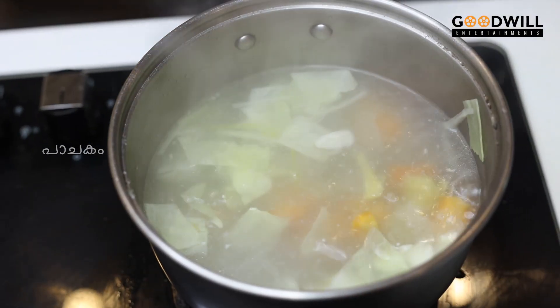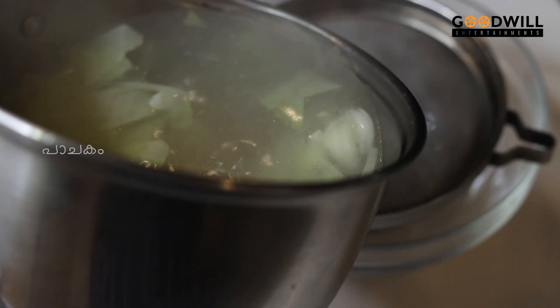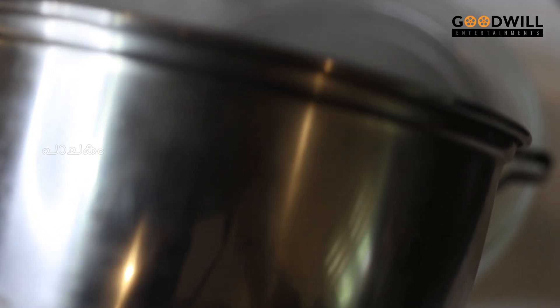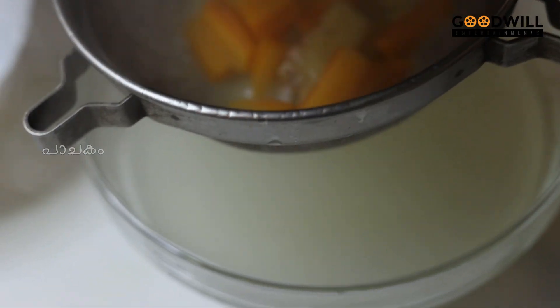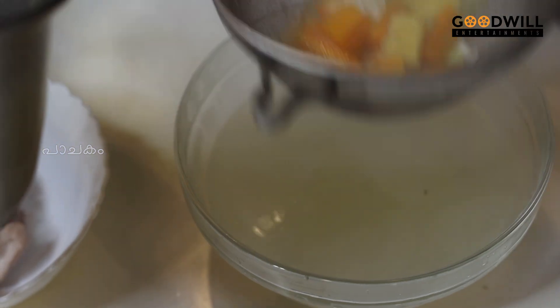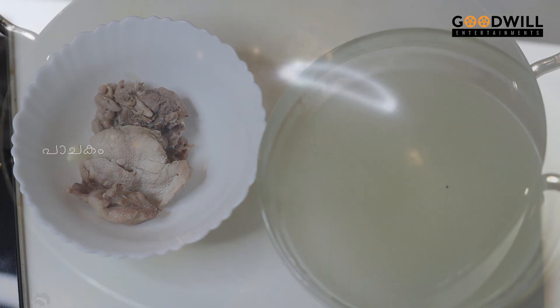Let's strain the stock water. I am going to add 50 ml of stock water, then 400 ml of stock water. Now I am ready for the soup.